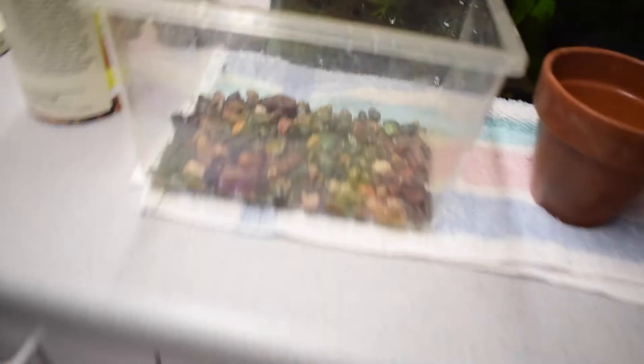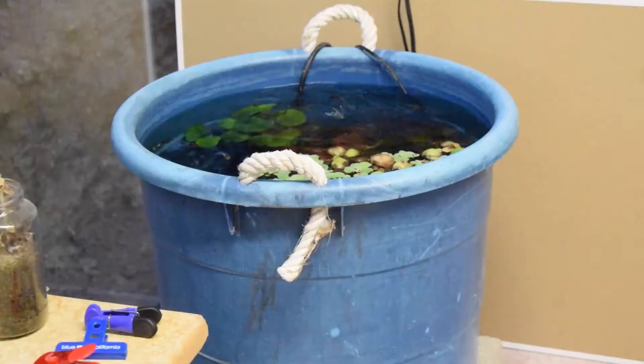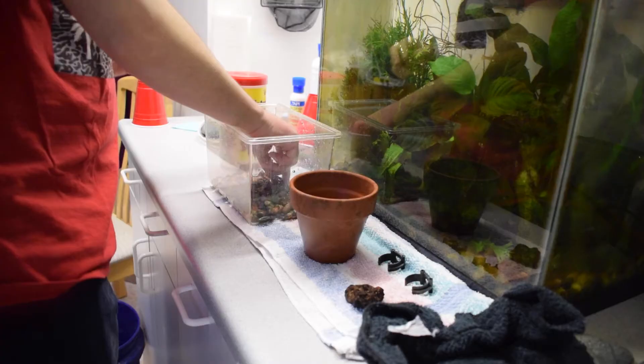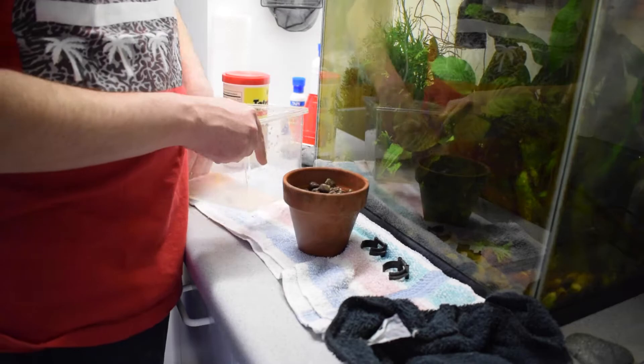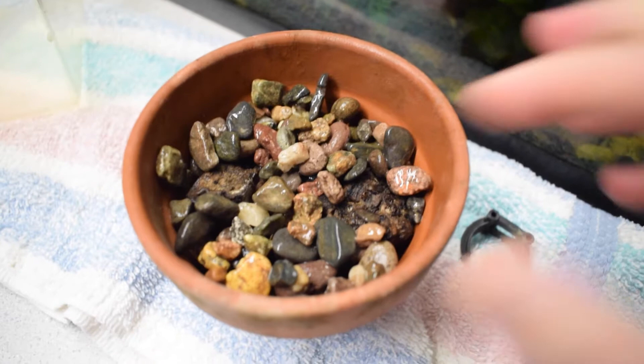I'm actually going to plant these bulbs in the indoor guppy pond using this terracotta pot. It looks a little dirty but I spent quite a while scrubbing it. I also have some pea gravel which I just finished rinsing. In my experience with water lily bulbs, you don't really need to cover much of the top. You just want to cover enough so they don't float up. Hopefully that'll be enough to hold these down.